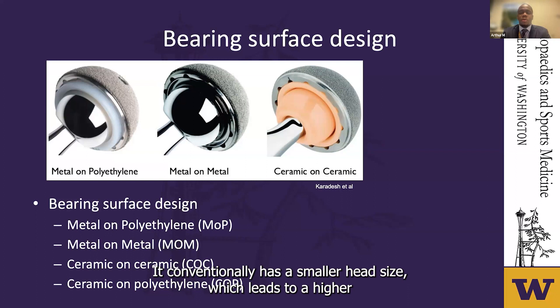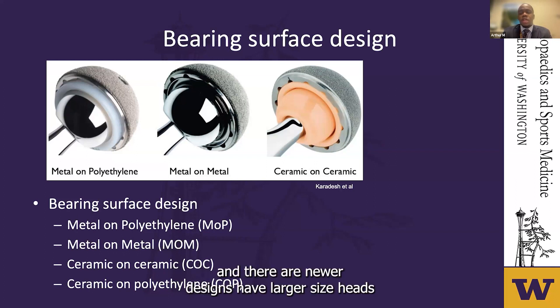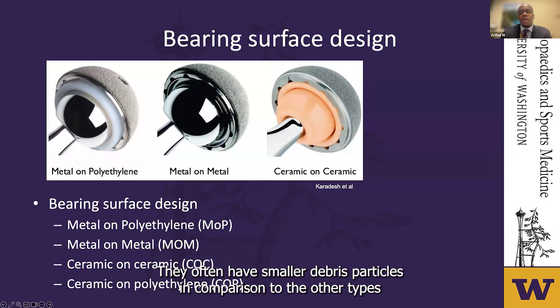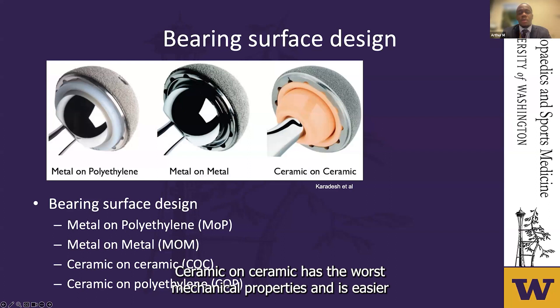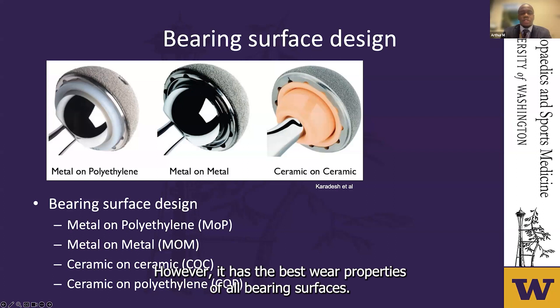Metal-on-metal is often more expensive than metal-on-polyethylene, and newer designs have larger-sized heads, which leads to increased range of motion before impingement. They often have smaller debris particles in comparison to other types. Ceramic-on-ceramic has the worst mechanical properties and is easier to fracture; however, it has the best wear properties of all bearing surfaces.